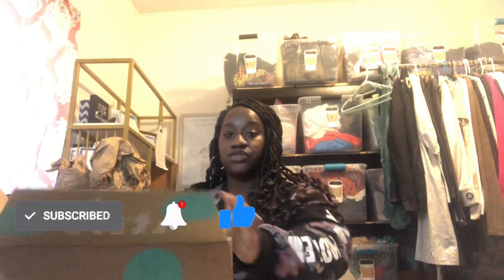Hey everybody, I am Danny B of Danny B's Closet. Welcome to my channel. I am a part-time reseller on Poshmark, Mercari, and occasionally eBay. Today I will be unboxing a ThredUp designer box. This box is from Phoenix, Arizona. For those of you who are new to my channel or just getting started watching unboxings or ThredUp unboxings, I want to show you the inside and how it looks.